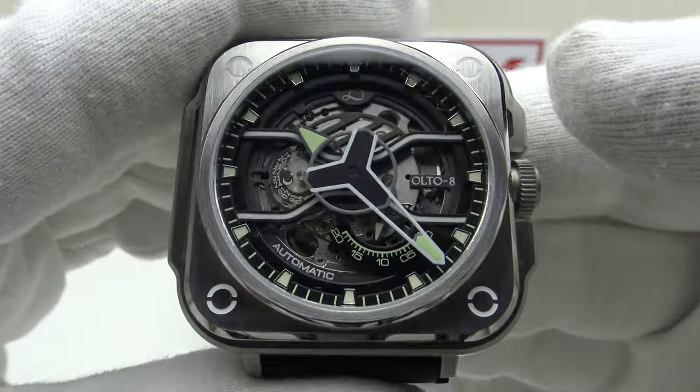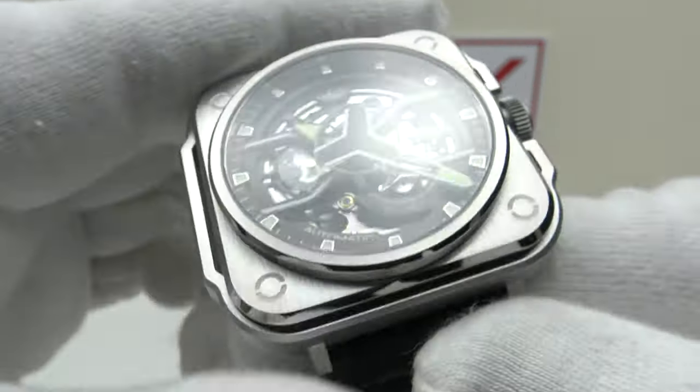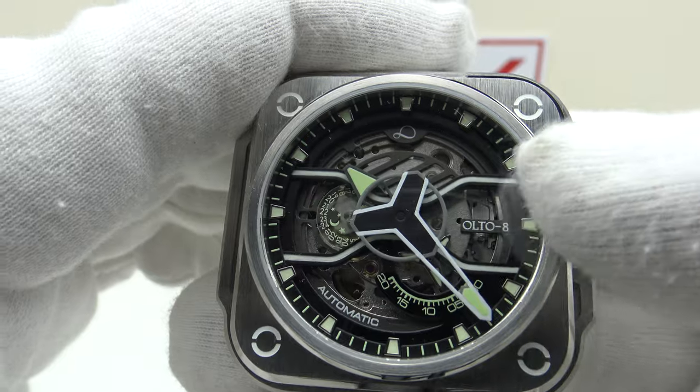Regarding the rest of the specification: we have a flat sapphire crystal with clear AR coating on the underside. The clear anti-reflective coating does a good job of reducing glare and the highly reflective nature of the skeletonized bridges of the movement, which is the Miyota Caliber 82S7.